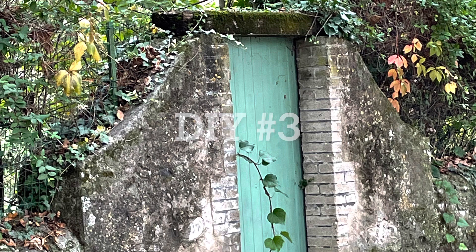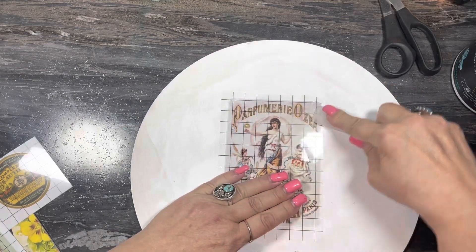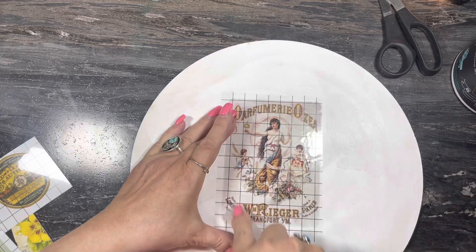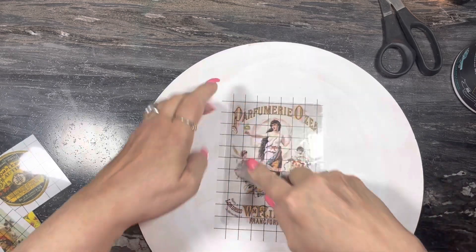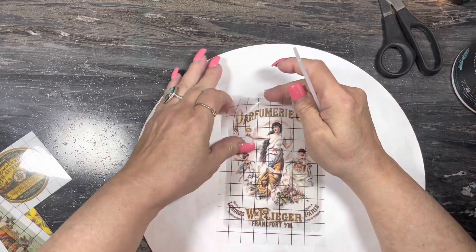DIY number three. Now this one is really quite Paris-like — it's a little glam. I got these IOD transfers and I put all these French advertising transfers on this round. This round was painted white.